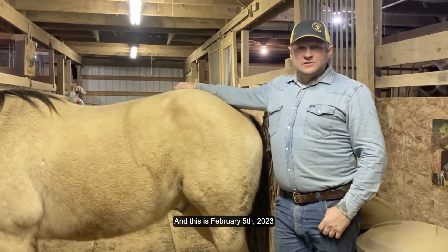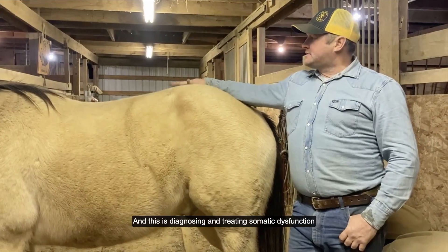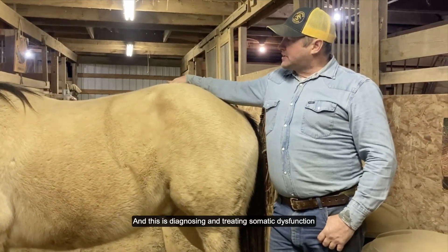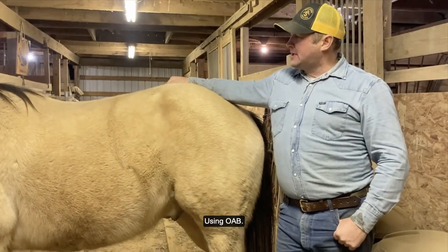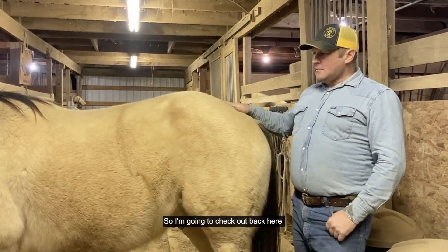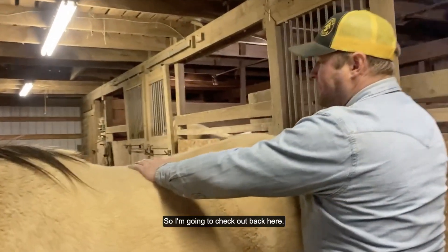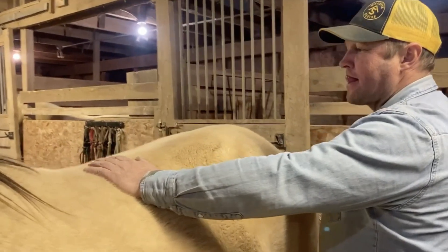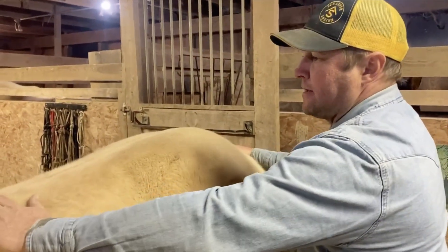My name is Dave Schaefer and this is February 5th, 2023. This is diagnosing and treating somatic dysfunction using OAB. This is Bailey — he's going to be our participant.